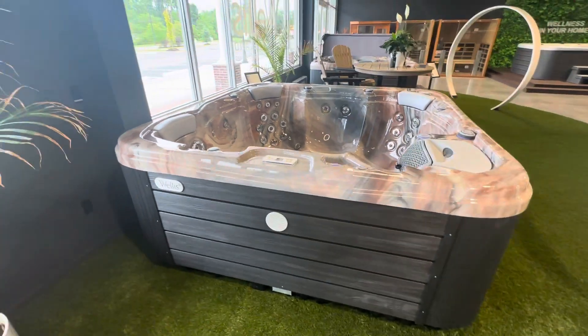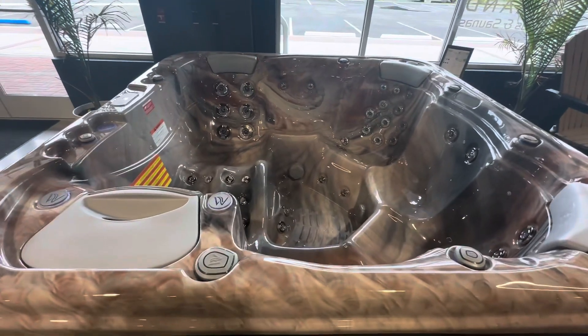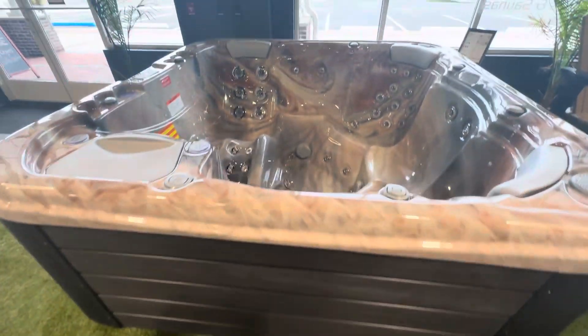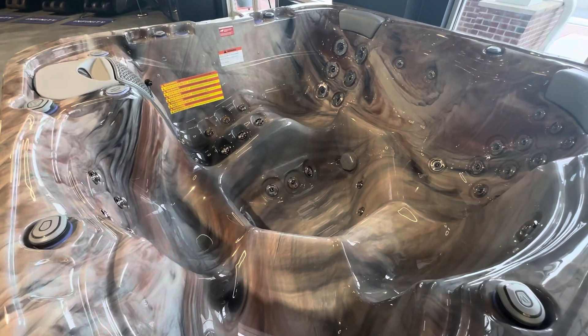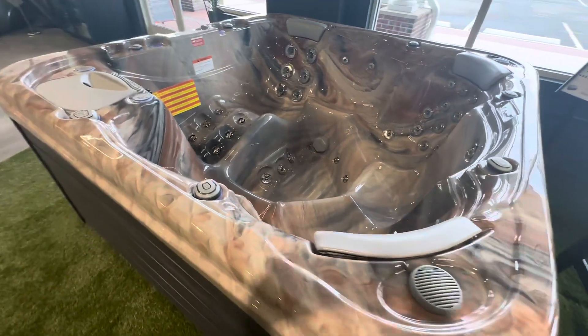The Welles Taurus in the MyLine series is a really beautiful tub. This is the Tuscan Sun color paired with dark gray — essentially black — siding, and the fact that it has speakers and Wi-Fi built in really kicks it up a notch. It's a big tub at an economical, great price point.